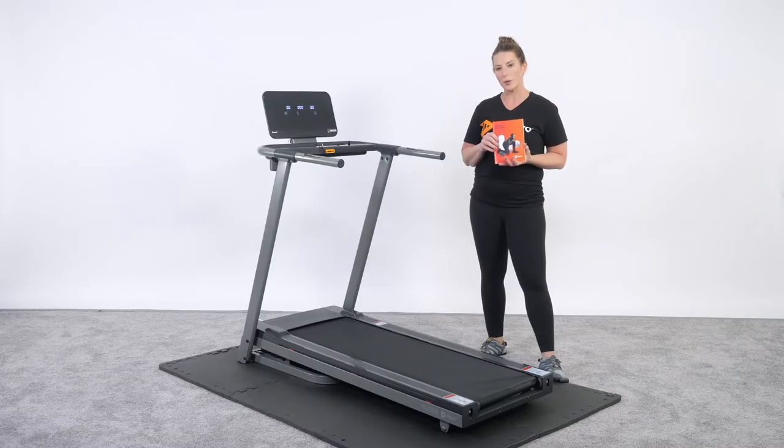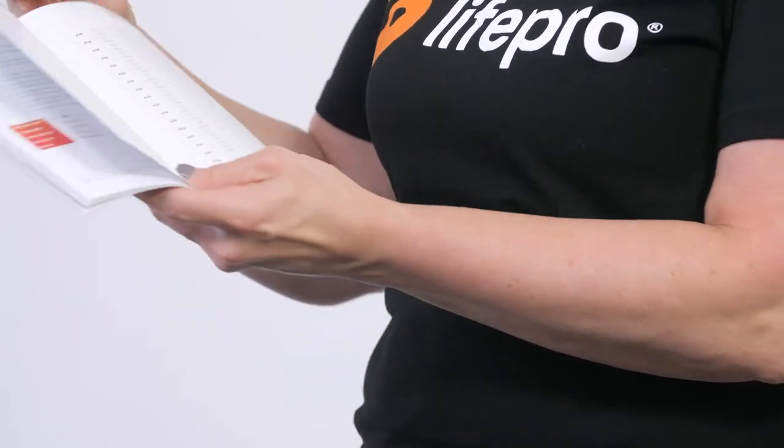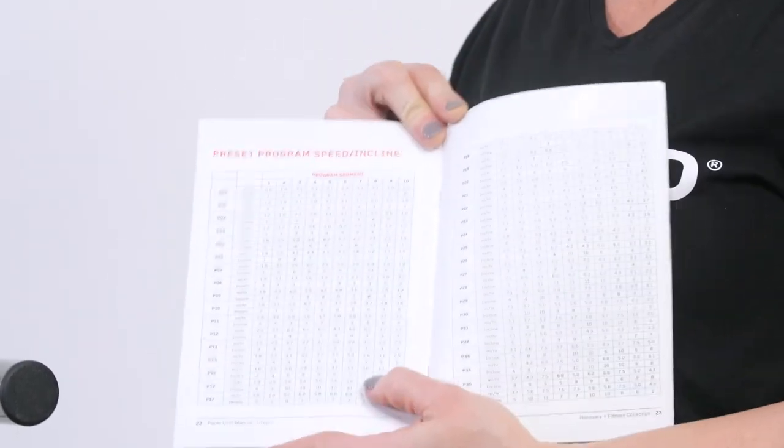A user manual is included and with this user manual are preset programs 1 through 36. There's more information on the inside of your guide about what that workout is like on pages 22 and 23.